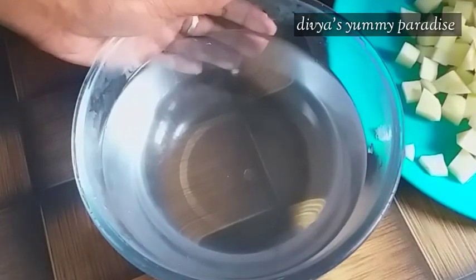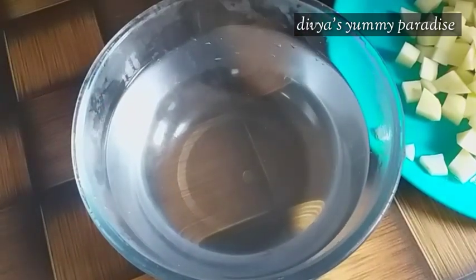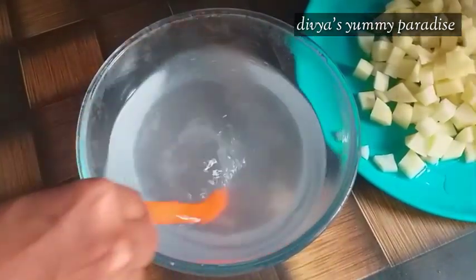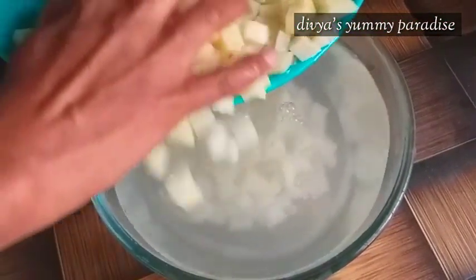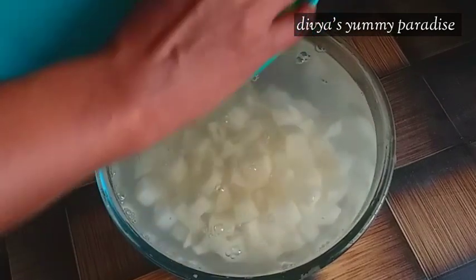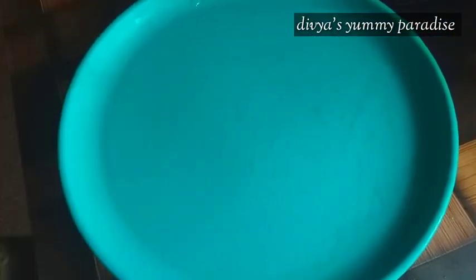Now we are going to make a piece of it. We are going to make a piece of it. Now we put the whole dish in the pan. We put the pan in the pan. That's why we put the pan in the pan.